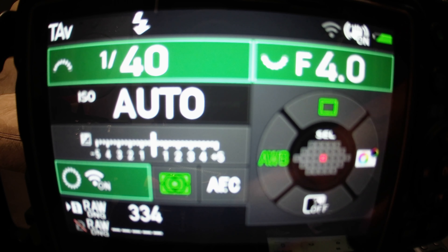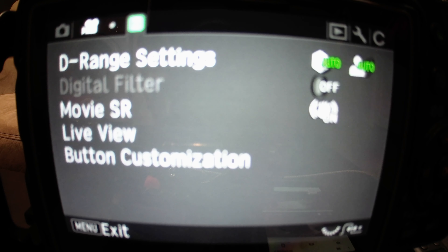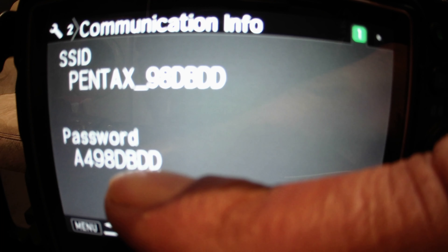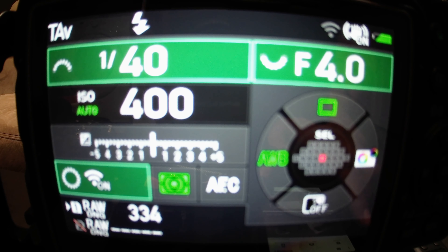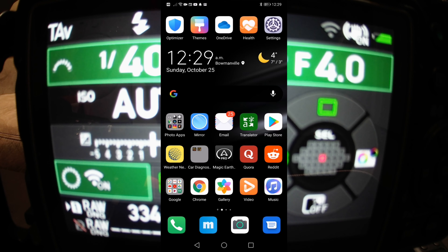The first thing you're going to want to do is turn the Wi-Fi on. For the first time you set this up, you may have to go into the Wi-Fi settings, at which point you'll get all the information you need. Go into Communication Info and you'll see there's a password you need to enter in order for the app to connect properly. Then you'll want to connect to the app's Wi-Fi through your phone settings.